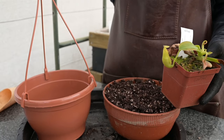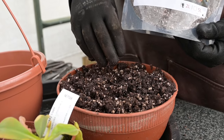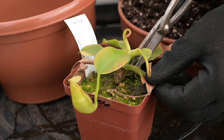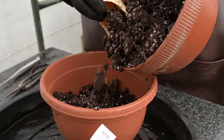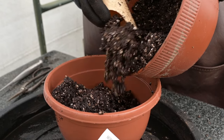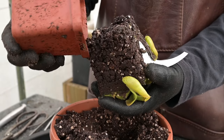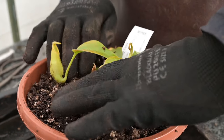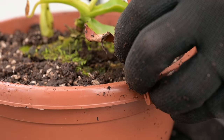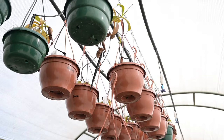I am now going to pot another nepenthes into a hanging basket, and for this repot I am going to be using our standard carnivorous soil mix. Make sure that you wet the media properly before you use it. Remove any dead pitchers or leaves from the plant, then fill the basket with media. Use the existing pot to make an indentation in the media, then gently remove the plant from the container and drop it into the hole you have prepared. Lightly firm up the media around the plant, clip on the hangers, and thoroughly water the plant before hanging it in the desired spot.